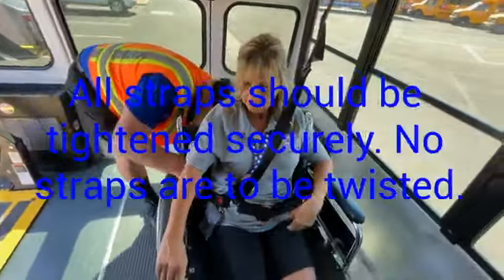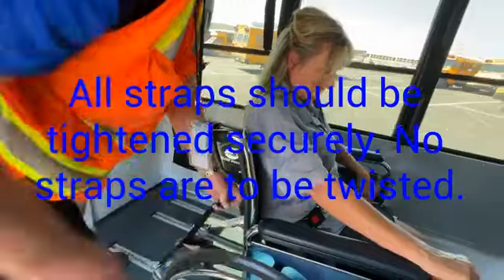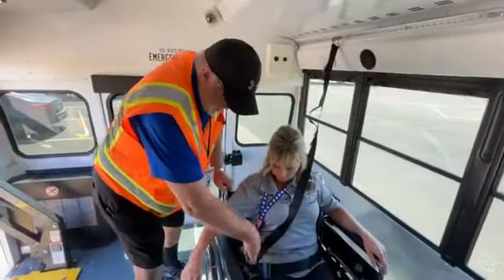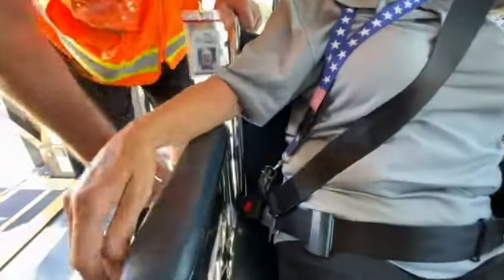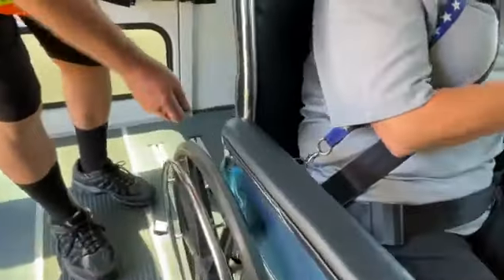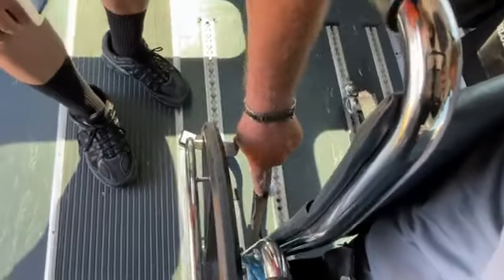Tighten the lap belt so everything is snug. If you have a student who continually pops the buckle open with their finger, it is admissible to pull the strap behind and have the buckle positioned to the side out of reach.